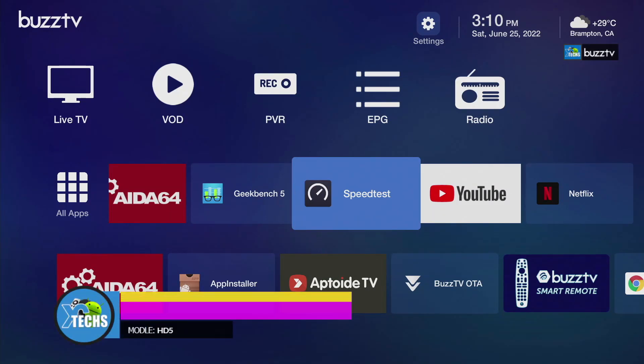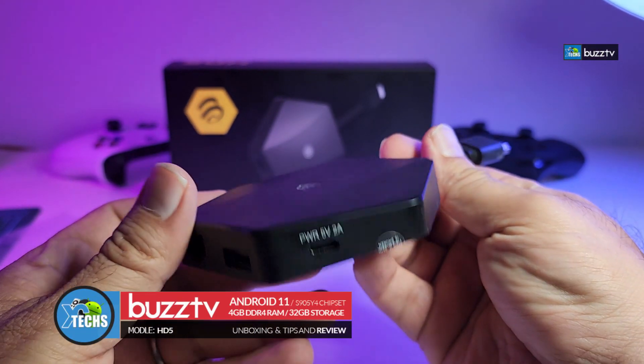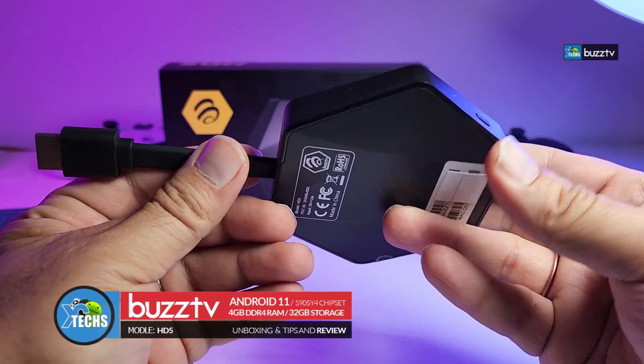Thank you for visiting our channel. Today I came out to review and also quick unbox this awesome looking Android dongle.